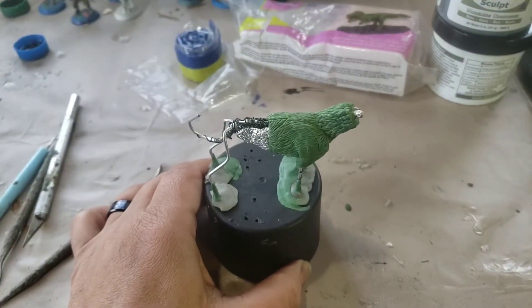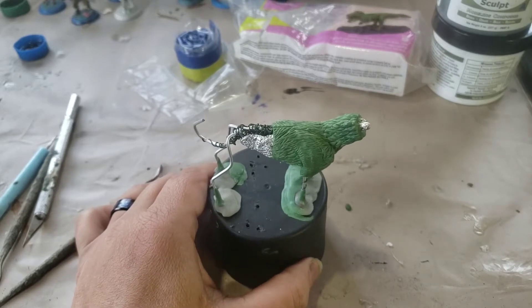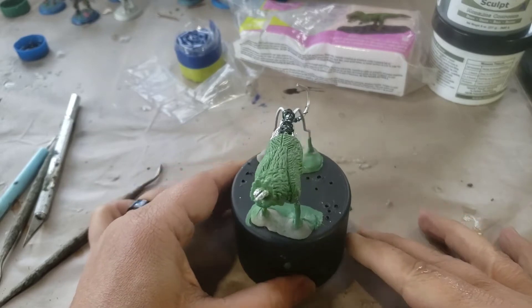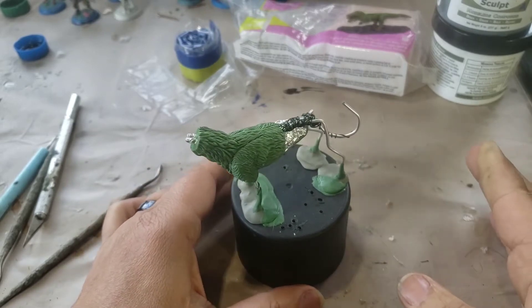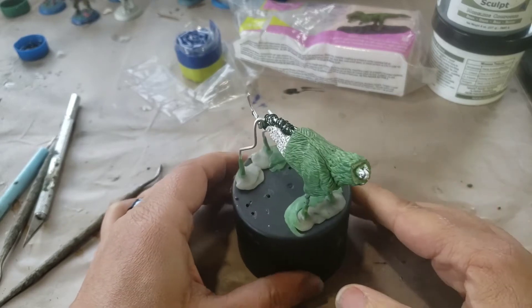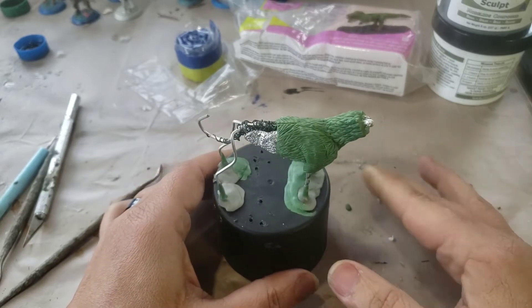Welcome to MJ Hobby Corner. Today is Monday, and I think it's going to be a regular thing — on Mondays I will be putting up a sculpture video, whether it's to show a new armature I'll be working on or a new piece.